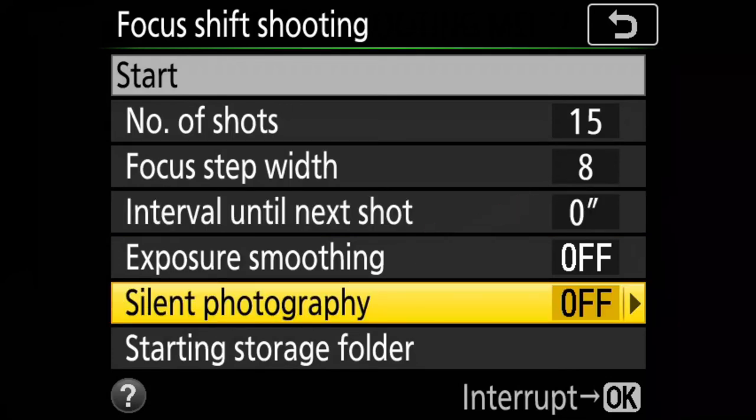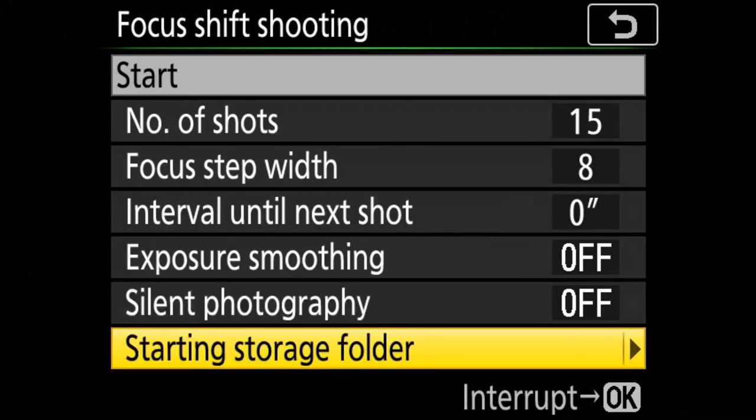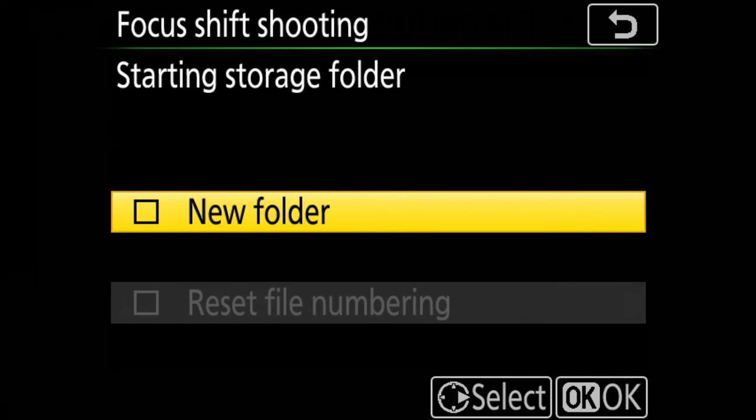Next is Exposure Smoothing. If shooting in manual mode, your exposure will be consistent throughout the sequence. But if you use automatic modes like aperture priority, shutter priority, or program mode, the camera will try to adjust exposure on every shot. With Exposure Smoothing on, the camera adjusts each shot's exposure to match the brightness of the previous shot. Next is Silent Photography — the camera shoots silently. Finally, there is Starting Storage Folder, where you can create a separate folder on your memory card to save all the focus shift images together for easy access in software.